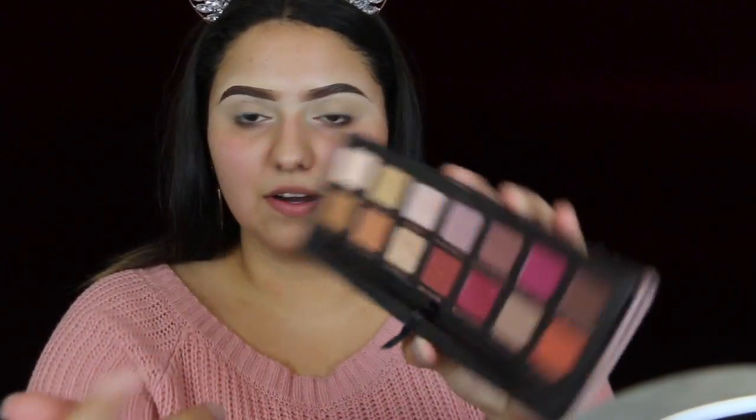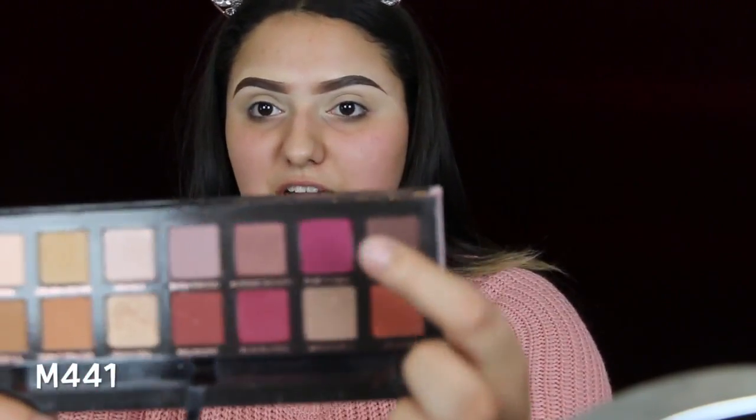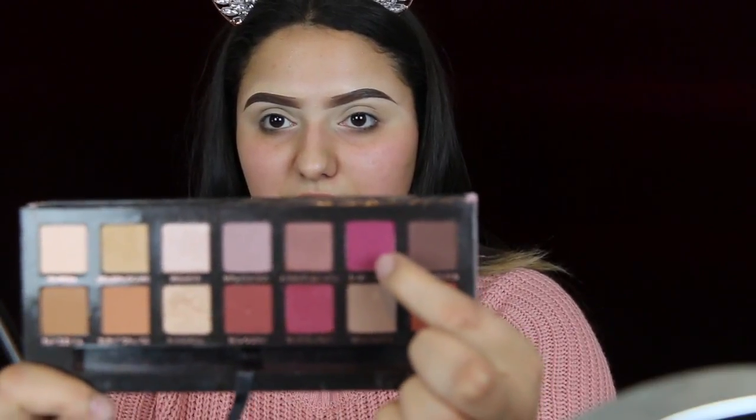I'm just going to take this shade and put it on the crease, very lightly. Then with my Morphe M4 4-1 brush, I'll be taking Love Letter — that shade up here — and just putting it all over the crease.